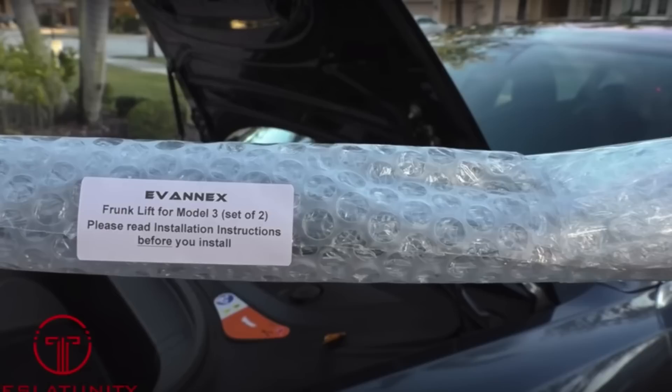But then, after seeing Michael's video from TeslaTunity, where he installed the EV Annex struts, it reminded me that I needed to give that a try again. It reminded me how useful of a small modification this is. So I did it.